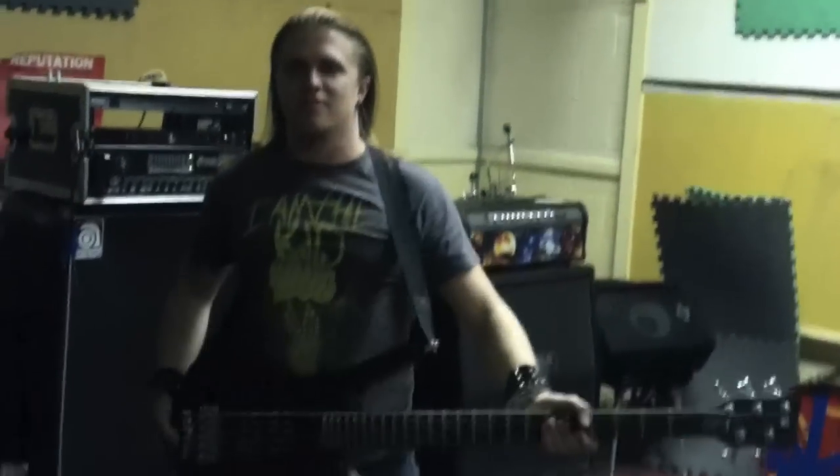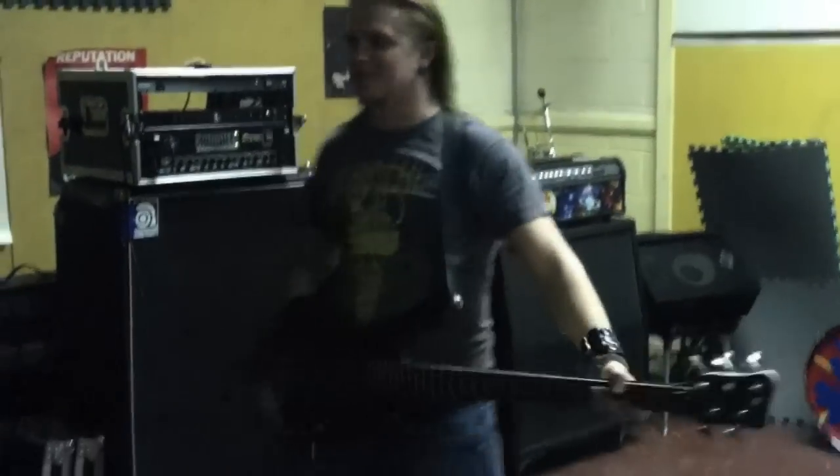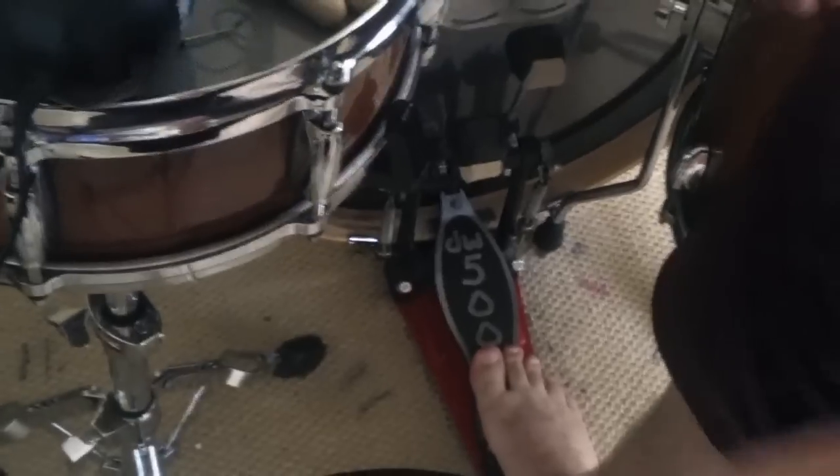Corvette bass, double humpbuckers, ashwood body, rock maple neck, moving on. And also that has Evans, and for some reason there are these Aquarian pieces of crap on it. Anyways, I have DW 5000 pedals.